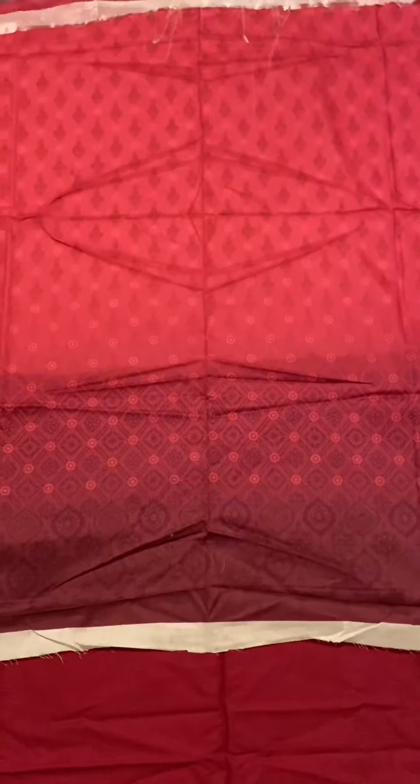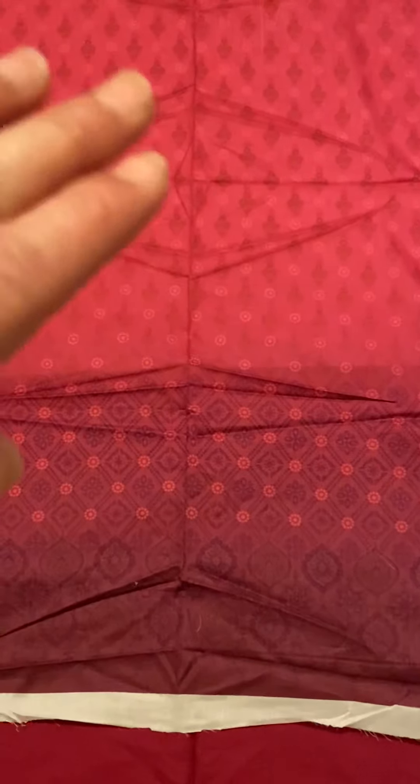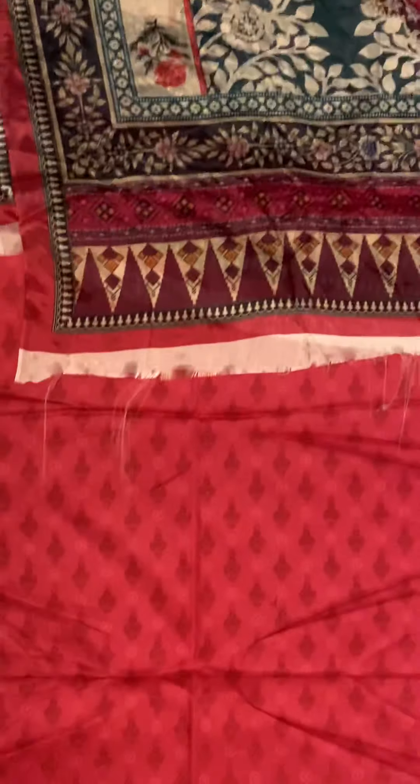The back of the shirt is a lawn self-print piece in two shades — it starts off pink at the top and fades into a purplish-pink going down, with a little bit of purple imprint. Really pretty.